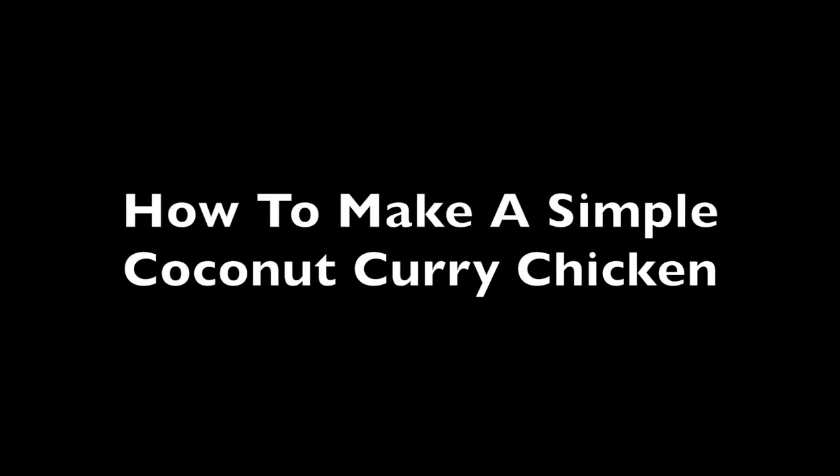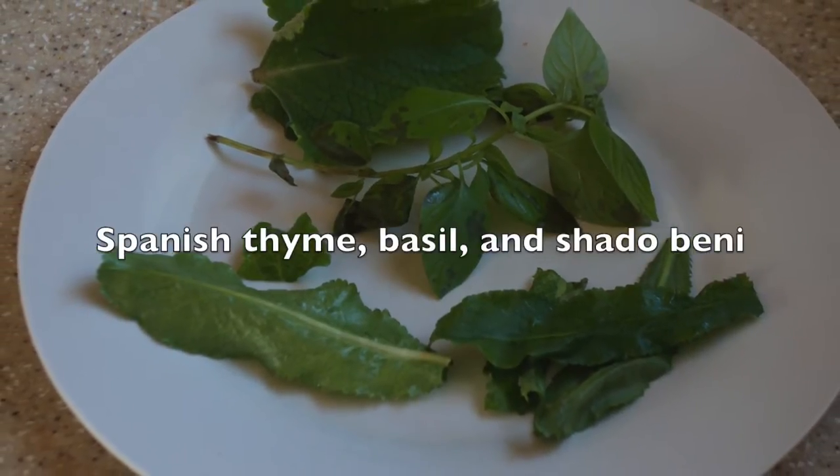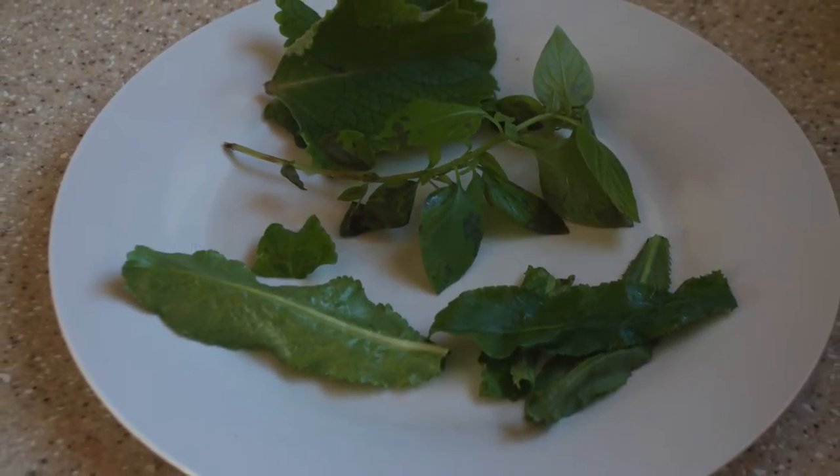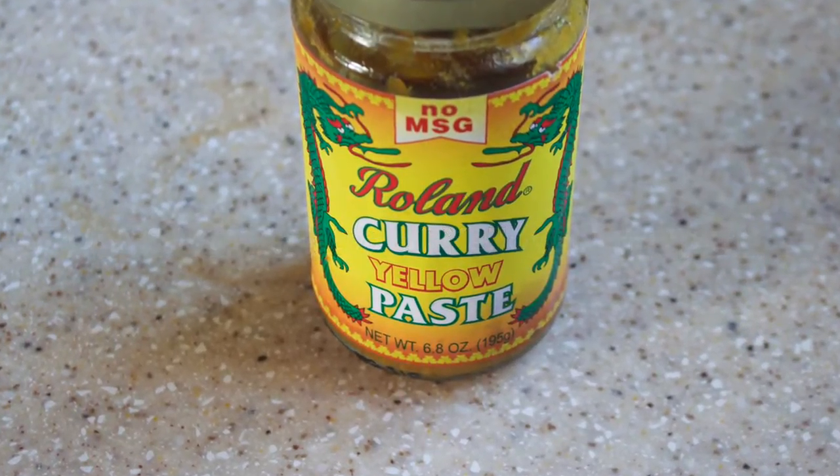How to make a simple coconut curry chicken. We get Spanish thyme, basil, and chalabene. We get 2 heaping teaspoons of yellow curry paste.